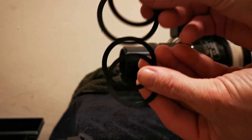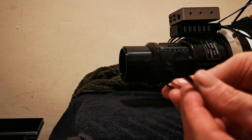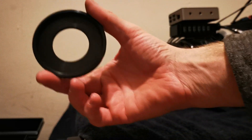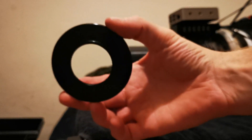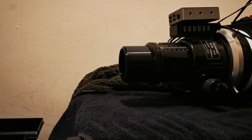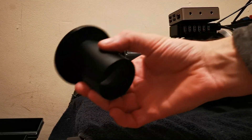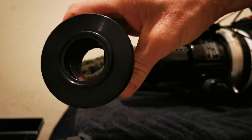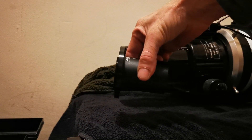Also included with the Apex reducer are a few shims — ranging from hair's-breadth thickness up to about a millimeter — for really fine tuning. Then there's a focus draw adapter that joins the Apex reducer to the focus draw extender. Here's the reducer with its caps on, and the focus draw adapter screwed onto the end, which then slides into the focus draw.